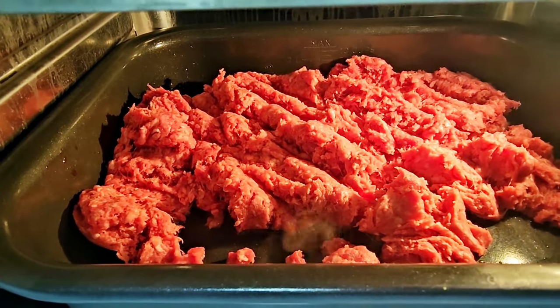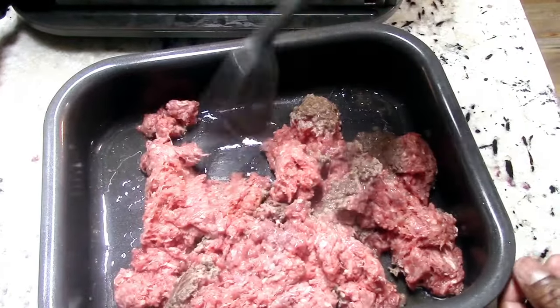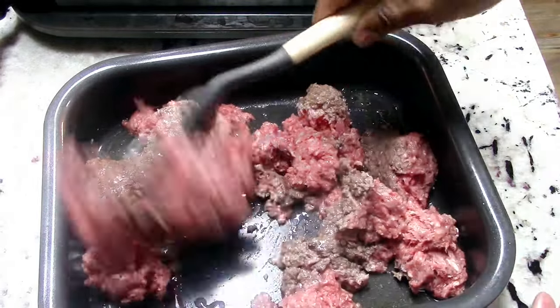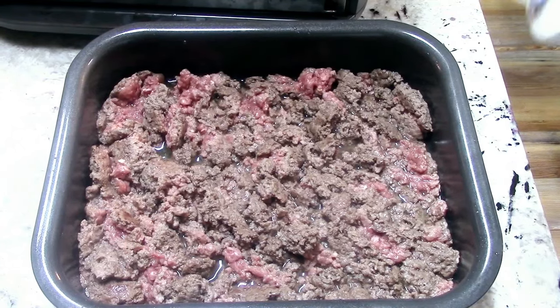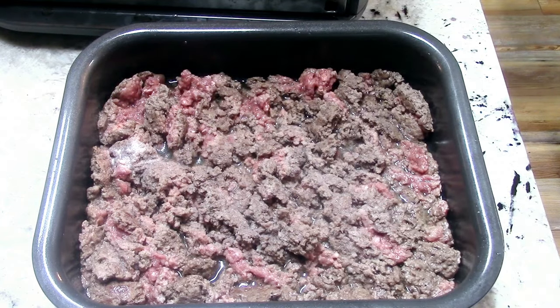About 45 seconds in — impressive. About a minute in now, I'm going to flip it over so the other side can cook. At this point I'm going to season it with some salt. I'm going to cook it on sauté for about another three to four minutes to get it to about 90 to 95 percent done, because we're going to steam this for 18 minutes — anything that's not cooked will definitely finish then.